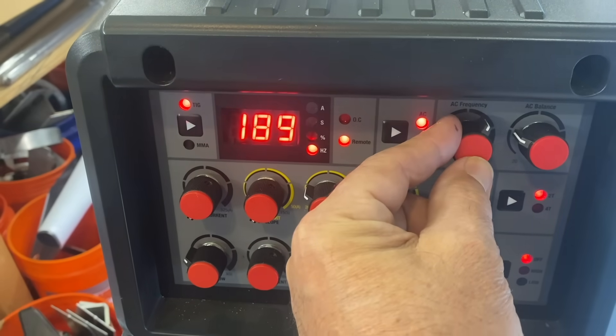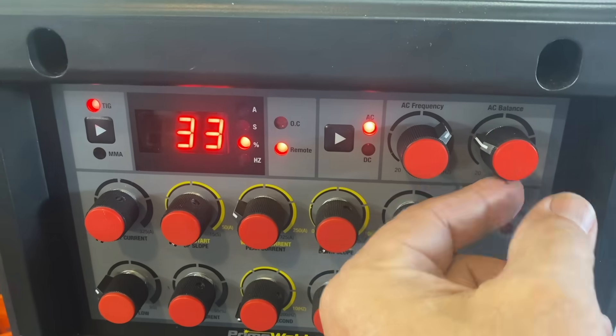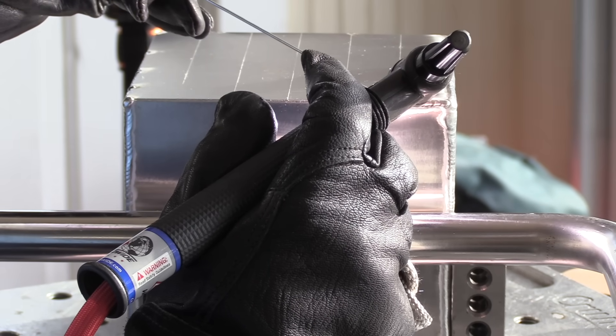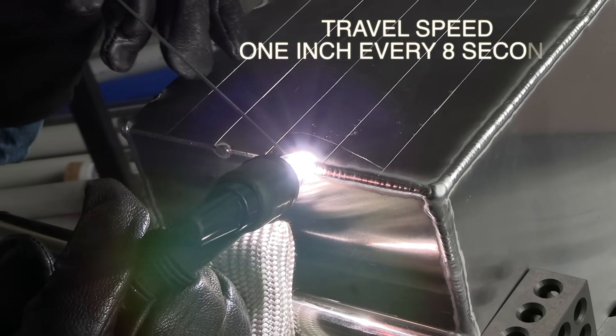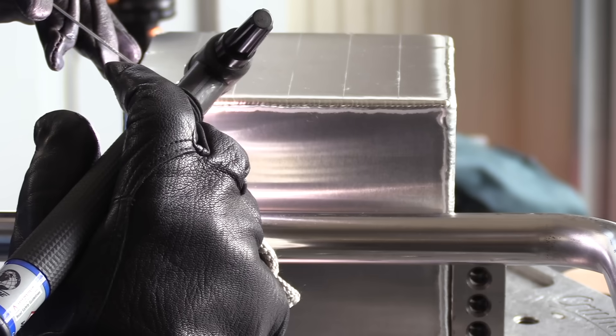This next weld is on much thinner aluminum — 0.050 thickness — still a corner joint. For thinner metal I sometimes use a slightly different technique. I think there's benefit to going high on AC frequency, so I set it to 200 hertz and AC balance to 33% cleaning. I'm using a tapered tip electrode with a Clear Ali 5 cup. I've got scribe marks every one inch — you can count about eight seconds per inch. On a thin outside corner joint you can only step out so far before risking keyholing or blowing out. You can see the puddle sink between dabs — that's a good sign you're getting full penetration.